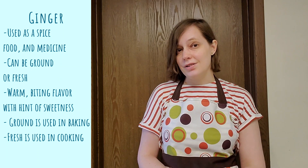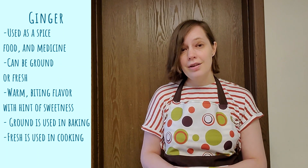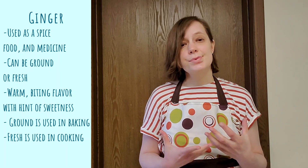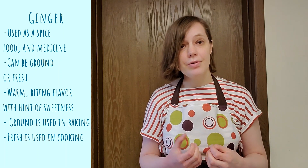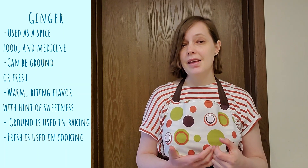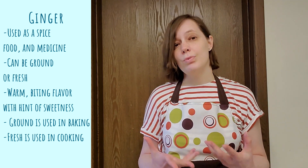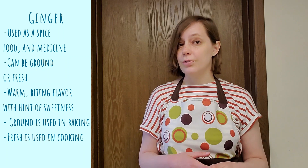It comes in two formats generally: ground and fresh, and it has sort of a warm, biting flavor with a hint of sweetness. The ground format is usually used for baking, while fresh is generally used for cooking.